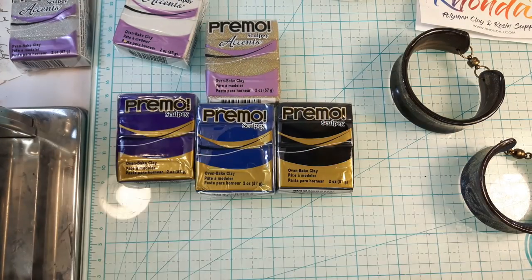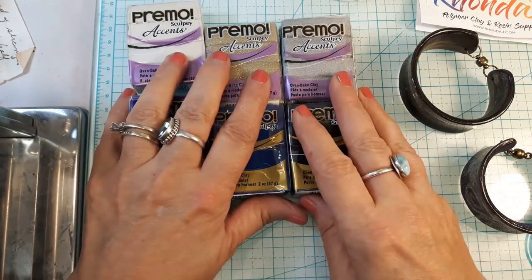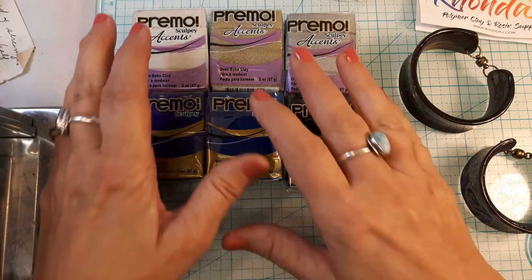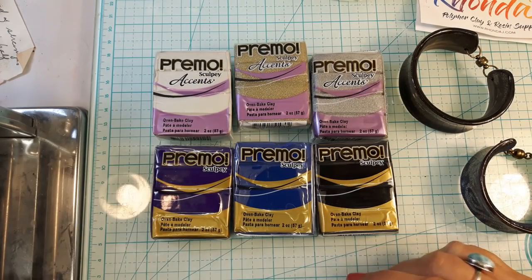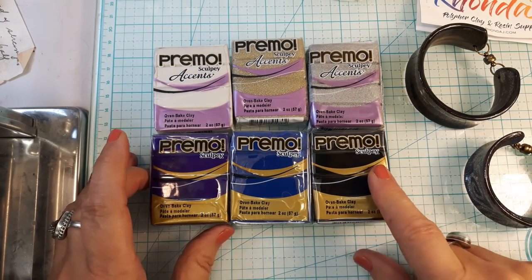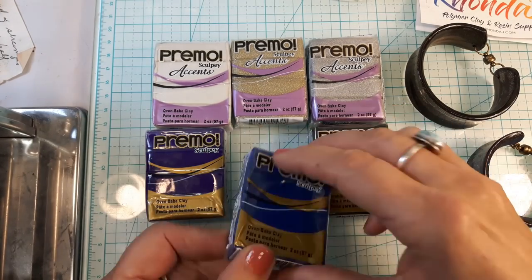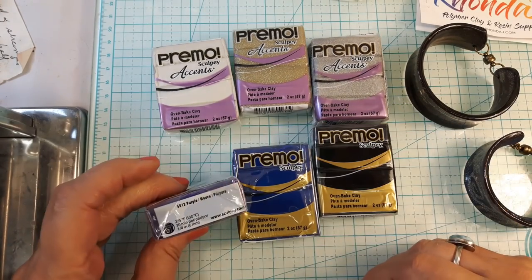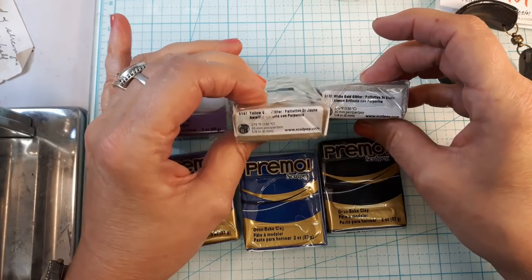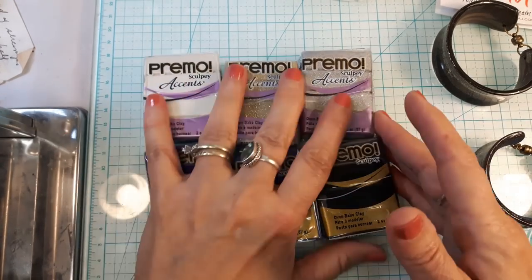For this video I want to talk about controlling your scraps to make something really pretty. I've got some colors I'm going to be working with from my scrap pile: primo black, primo ultramarine blue (a dark navy blue), primo purple, pearl yellow glitter, yellow gold glitter, and white gold glitter. Those'll be some of the colors I'll be using.